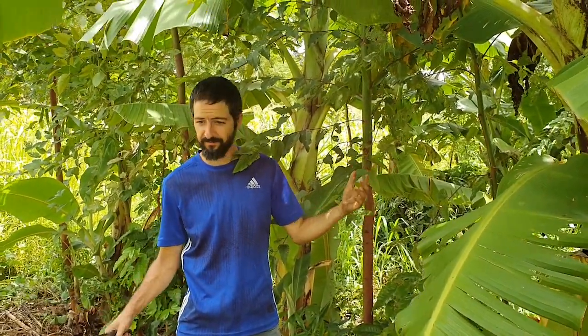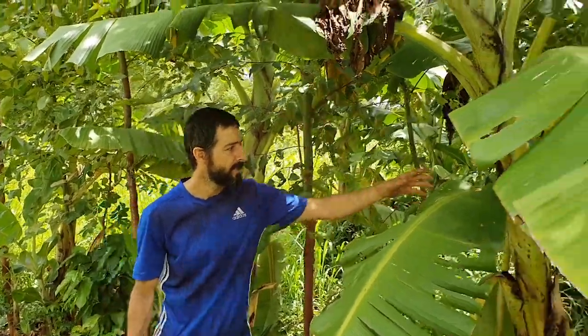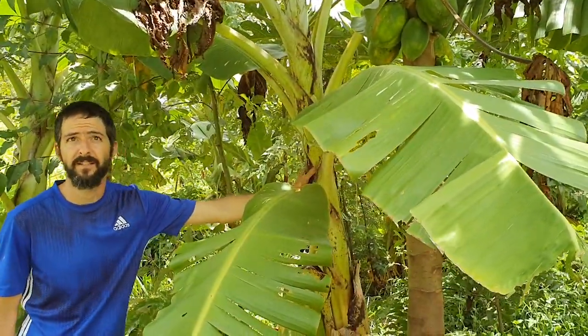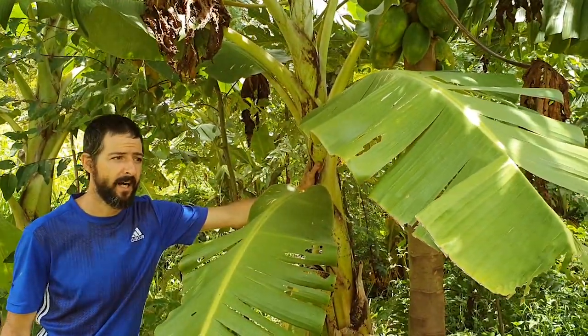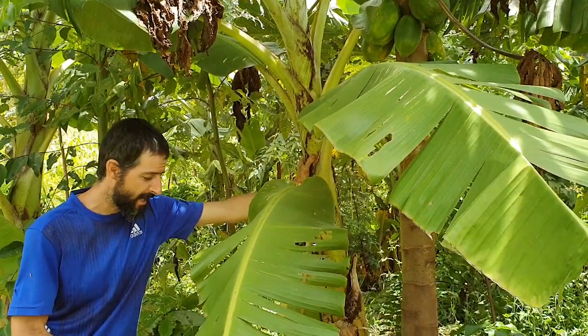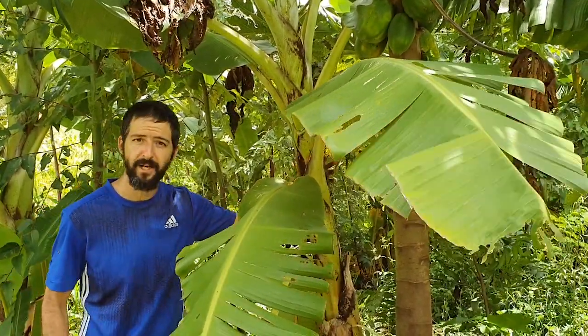We're here in the food forest system — we're renewing everything. We're almost coming up to strawberry season, so I've got to make a choice. I've got these beautiful bananas that are almost adult; some of them are bearing fruit. I love bringing down the mothers — the big ones — and really feeding them back.